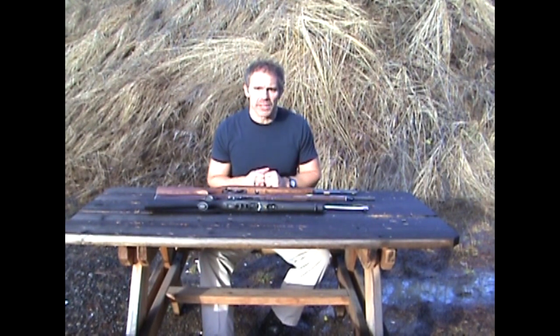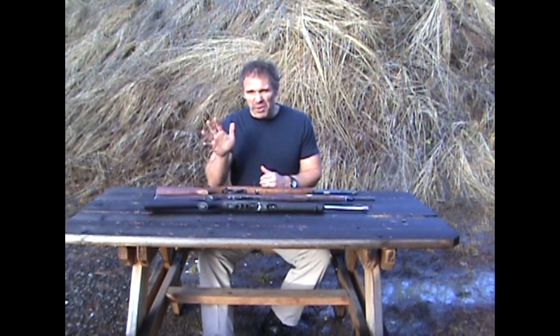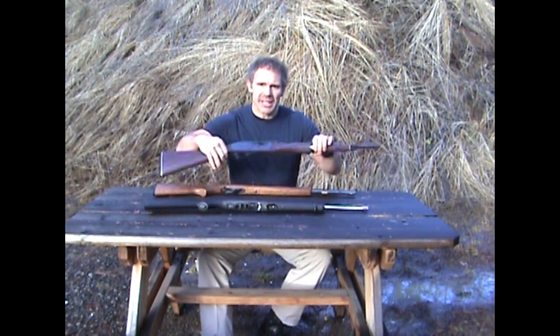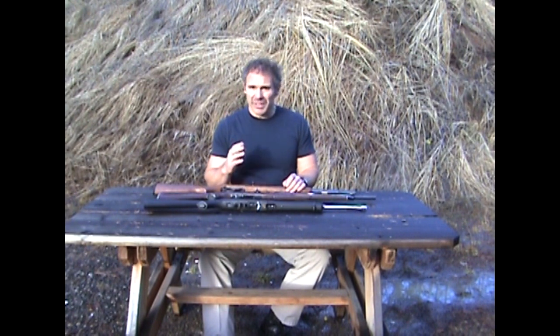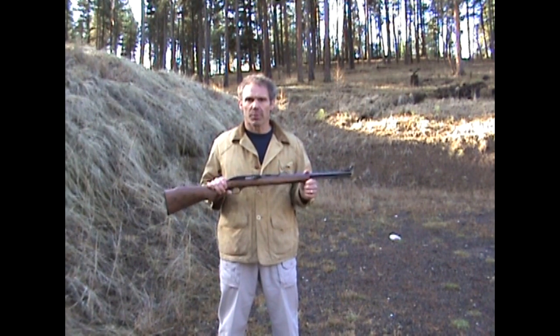We're out on the range today, so bear with me if you hear some gunfire in the background. You may have seen these three rifles before. 22 auto-loading rifles come in more shapes and sizes than you could ever imagine, but over the last 30 years or so there's been three that have probably been the most popular: the Marlin Model 60, Remington Nylon 66, and the Ruger 10/22. All three are 22 long rifle auto-loaders but they're all very different. Let's put these through their paces — first, a little bit about how these rifles work, starting with the Model 60.